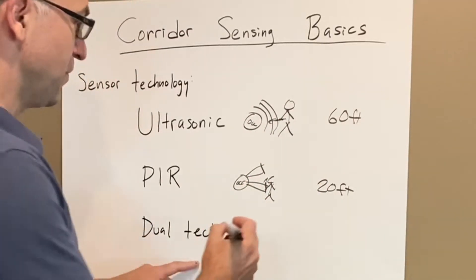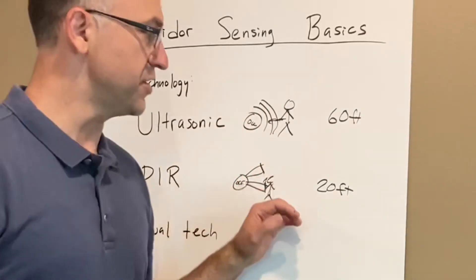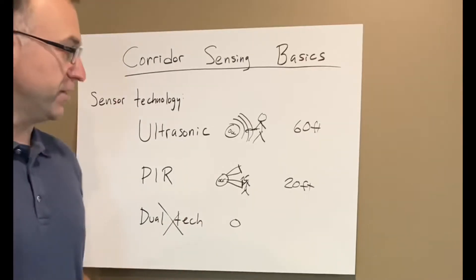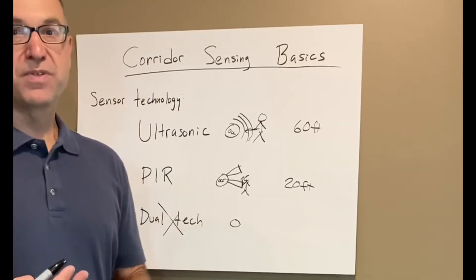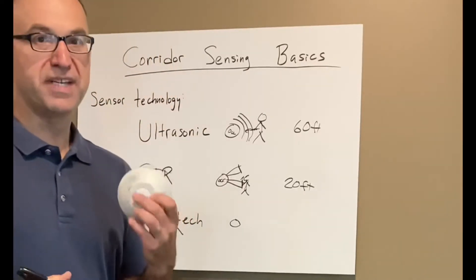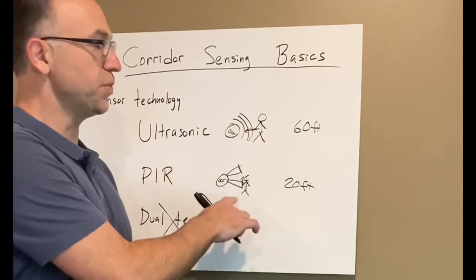A third choice to consider is putting both of those technologies together as dual technology. However, we don't want to use dual tech in a corridor. The reason is dual technology is meant for classrooms and offices for sensing fine motion. All the default settings for this dual tech sensor are designed for fine motion, so we want to choose one of the others.